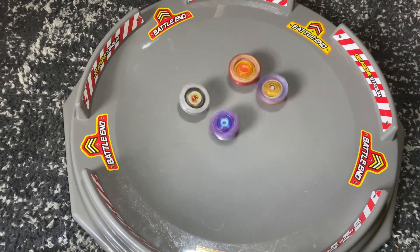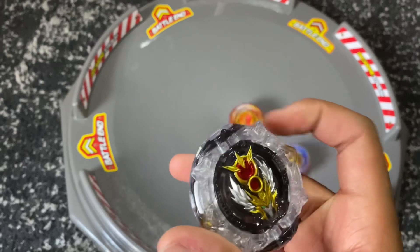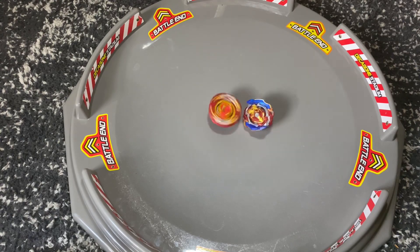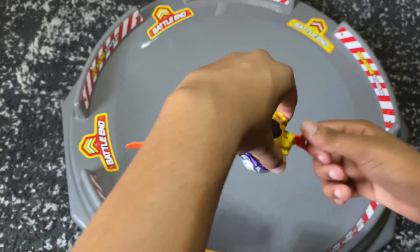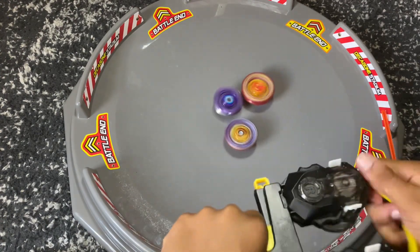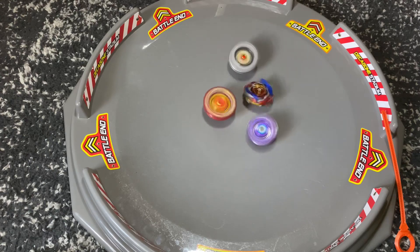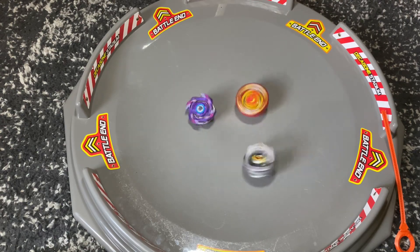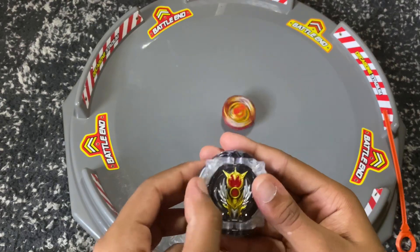All the bays are in the stadium — let's see which one is the strongest. All DB bays versus one GT bay. Dragoon is out. Looks like Raphael is out too, and the wings on Raphael actually didn't activate — that was strange. Achilles versus Prominence Phoenix. The winner is going to be Prominence Phoenix. Phoenix takes the first point. Round two: switching to a Pro Series launcher for Dragoon. That's Phoenix and Achilles, and there's Raphael. Looks like Achilles is already going down — the wings on Raphael activated this time. Is Raphael going down? It's a stamina fight — and Raphael is down. The winner of round two is Prominence Phoenix once again.